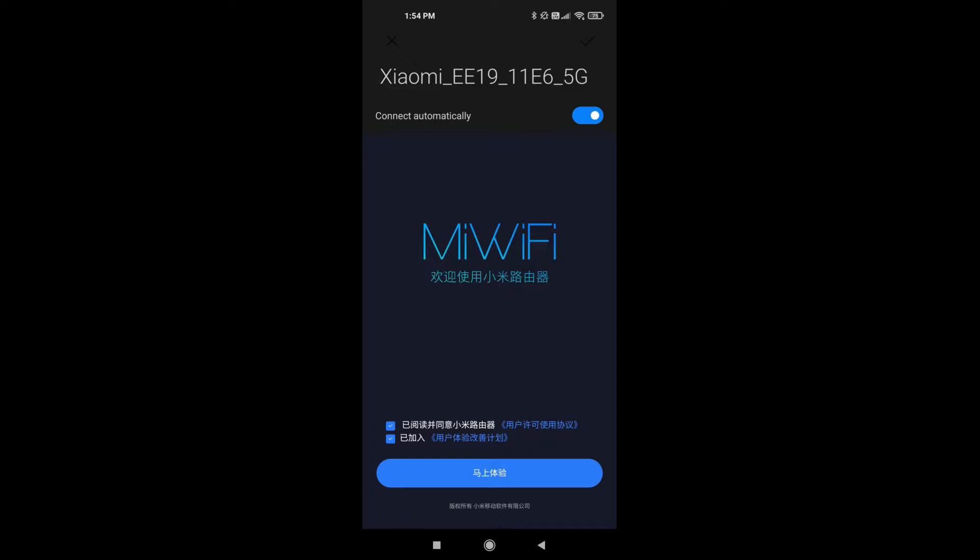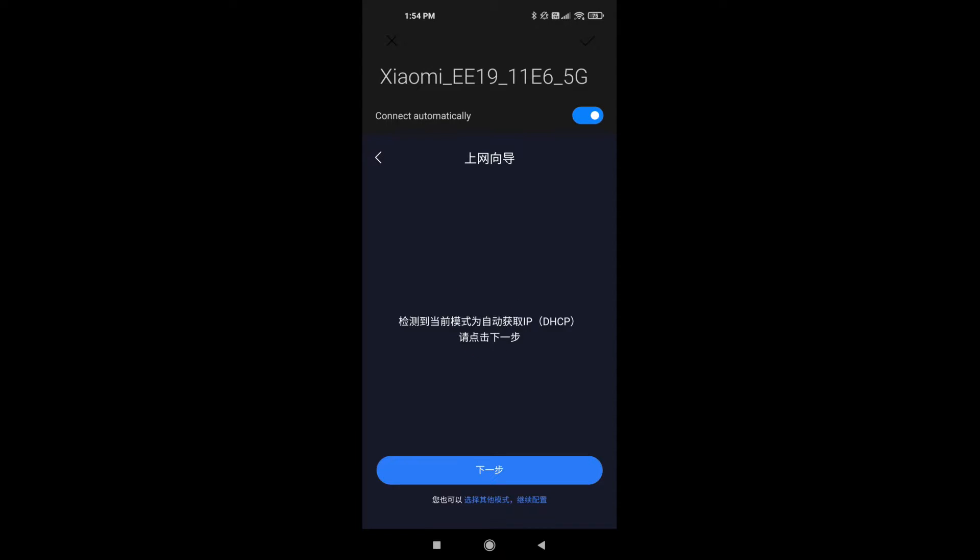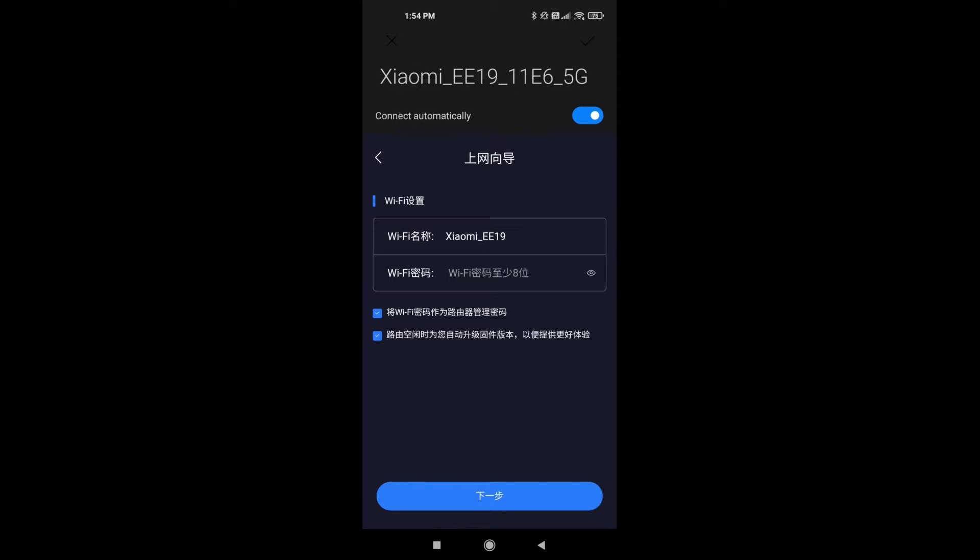If you want to help Xiaomi with their products you can select it. Then you have to click on the blue button to allow DHCP on your router, and finally you have to set up a Wi-Fi password for your Xiaomi Wi-Fi.